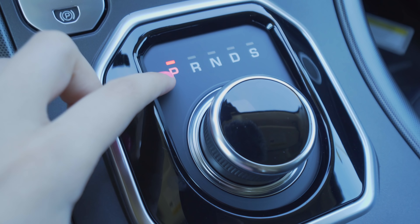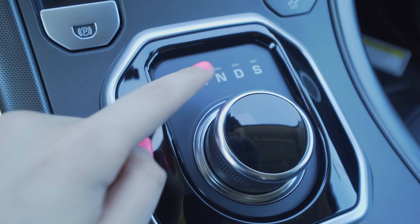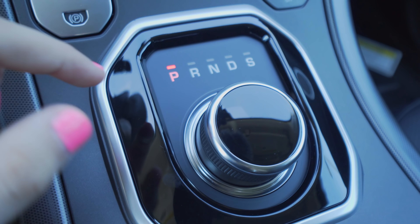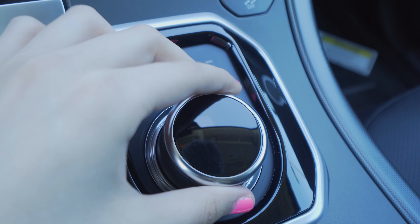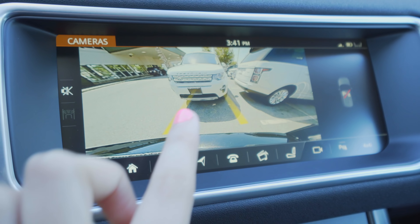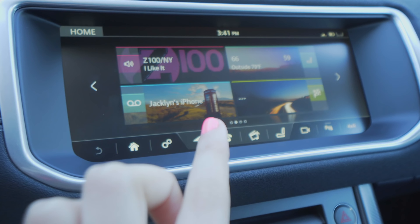Over here this is how you change your different modes. You've got park, reverse, neutral, drive, and then you've got second gear. That's all right here and you can simply just move this like so to change the mode. When you're in reverse mode it will show you the reverse camera so you can get that kind of view.